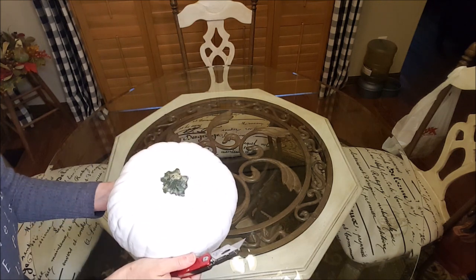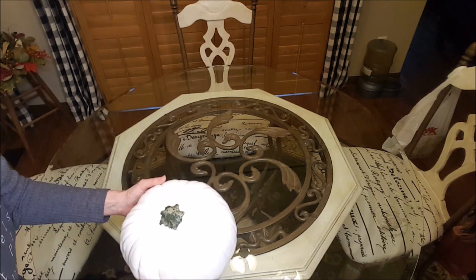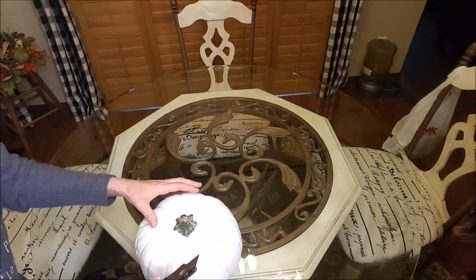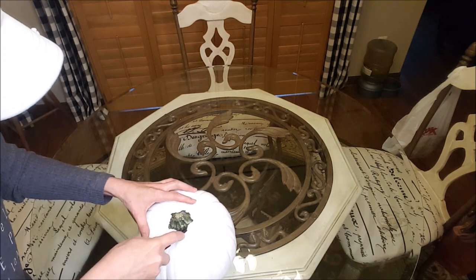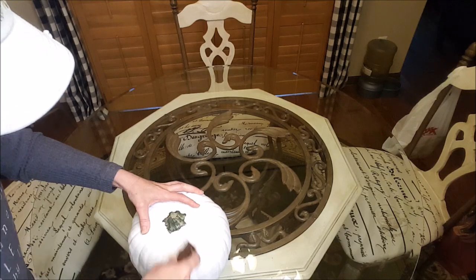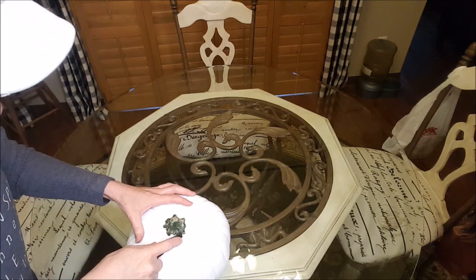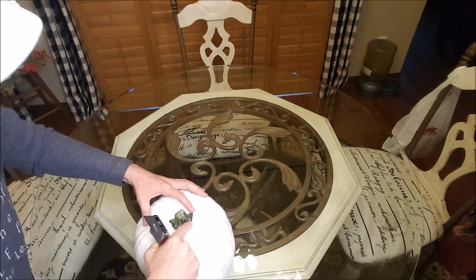Before we get started, please stick around till the end of the video because I've got the cutest little pumpkin I want to show you. Now, got my utility knife and I'm going to do this super slow because me and sharp objects are not friends, and since I'm home alone today I really don't need to be cutting my finger off. Since these are carvable ones you can pretty much push it in and move it around. Just make sure your razor blade is really sharp.